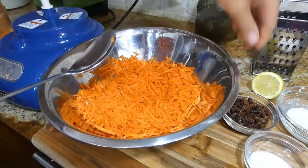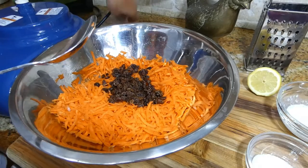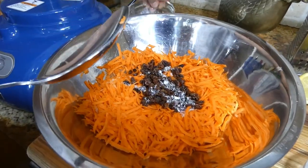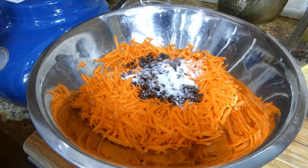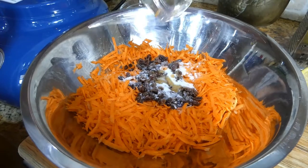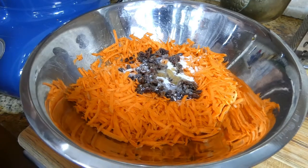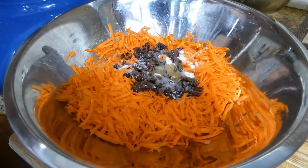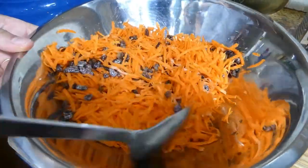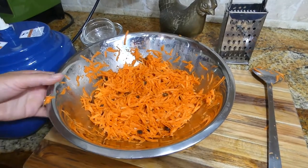I'm going to add our raisins into the carrots, then the cream, our sugar, and finally the vanilla extract. We'll squeeze a little bit of lemon right now, and the rest we're going to squeeze at the end. I'm going to begin mixing.